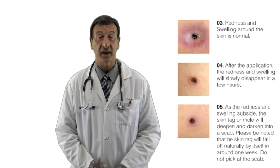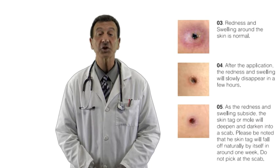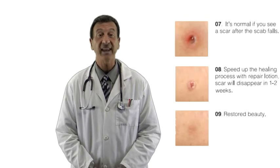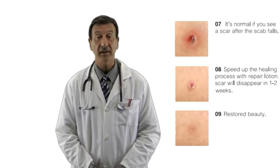There may be some redness or slight swelling around the treated area, which is perfectly normal. It will disappear in just a few short hours. Over the next few days, any redness and swelling will diminish, and the skin tag or mole will darken and form a scab.